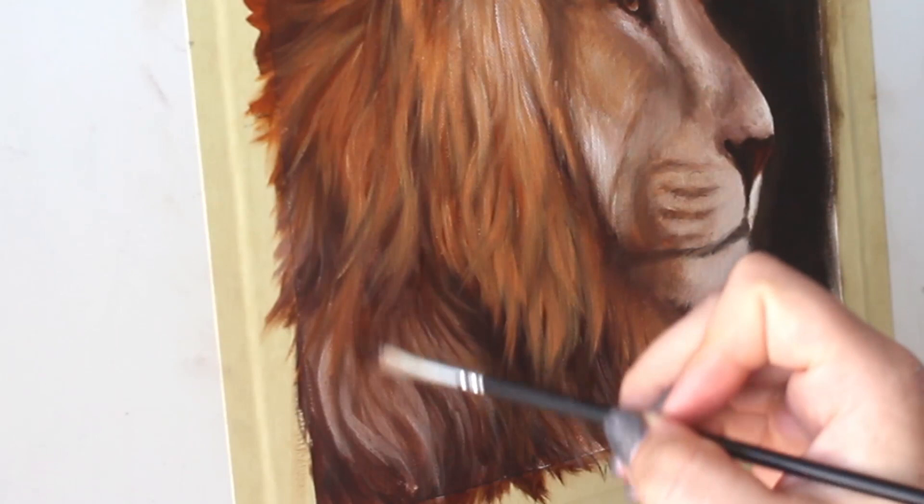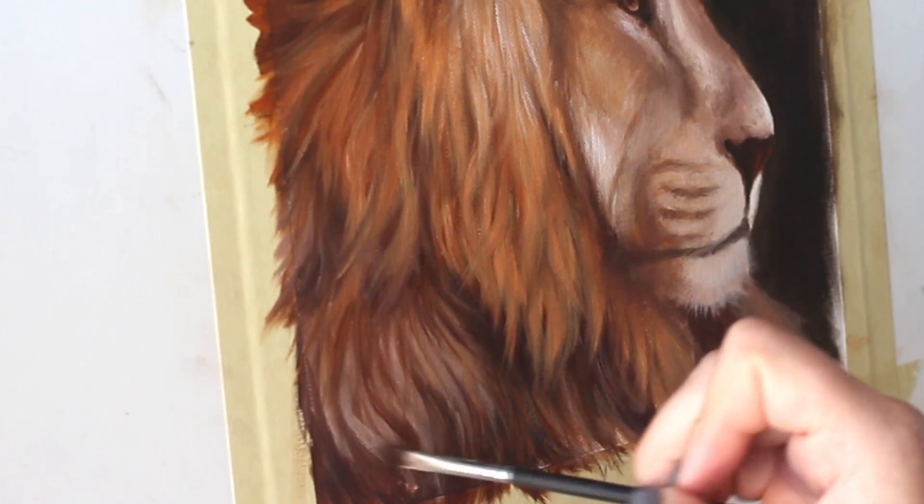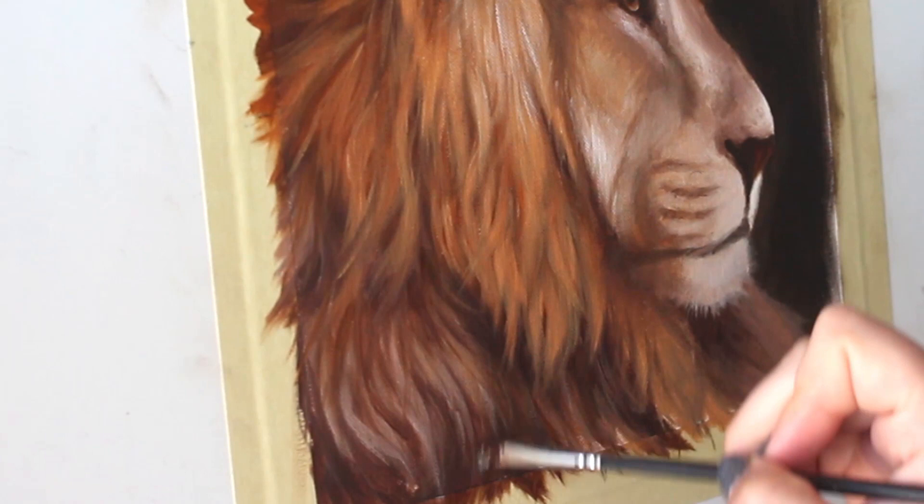I let my painting dry for a few days before going in and starting to build out a little bit more of that structure in the mane. I'm going in with some darker colors, paying attention to where the shadows are going to fall and just emphasizing those shadows to really build up that structure of the fur.